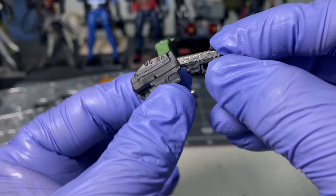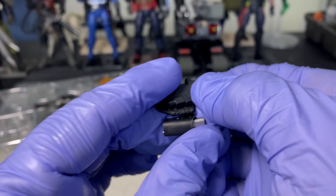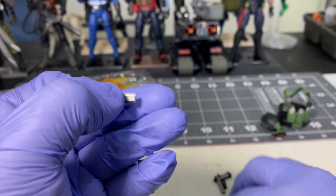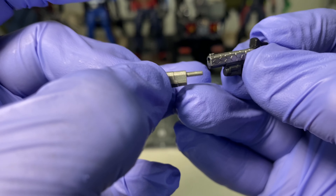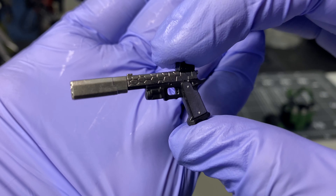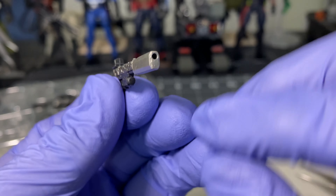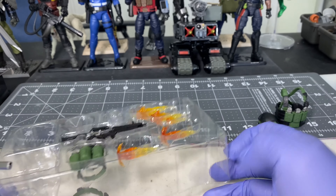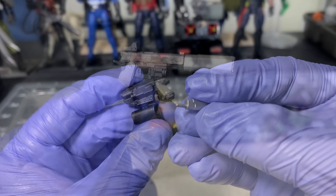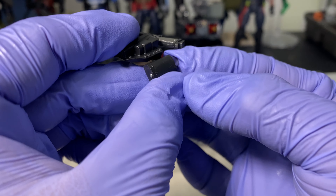Next is a pouch for a suppressor. Since this is a brand new product you'll need a tool to take it out. The suppressor attaches to the end of the 1911 or Staccato — and this is the overall look of the pistol, the sidearm or secondary weapon. There's still a hole for the included effects part. When re-securing the suppressor, note the hole on the pouch — the peg goes through that hole.